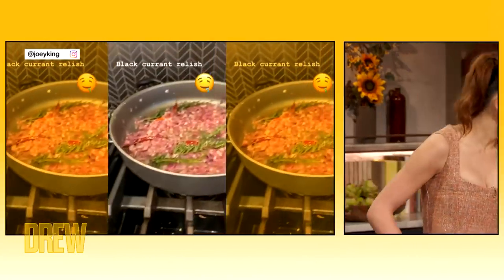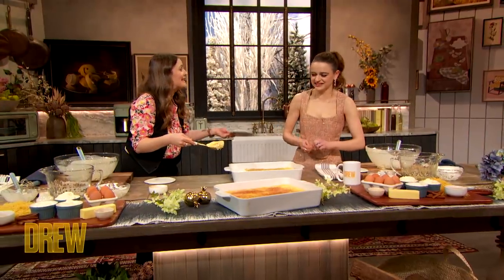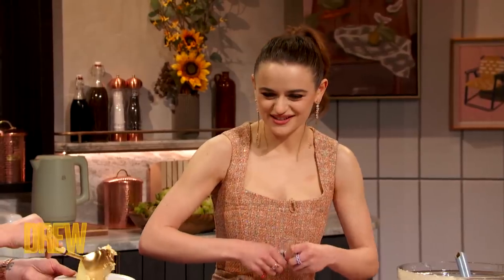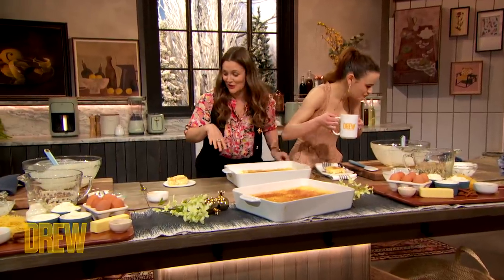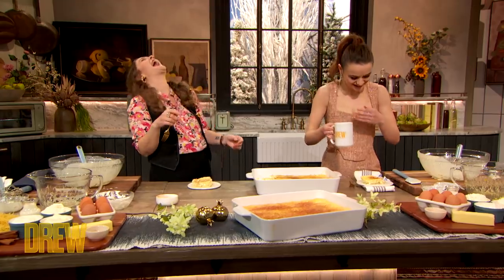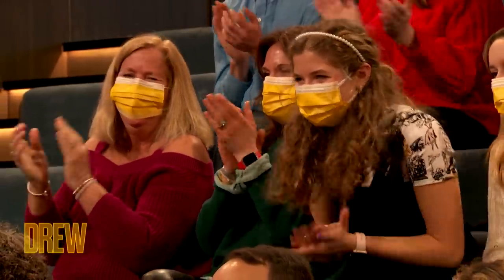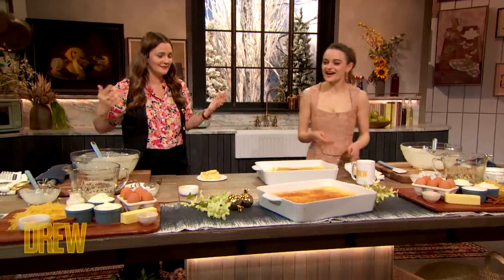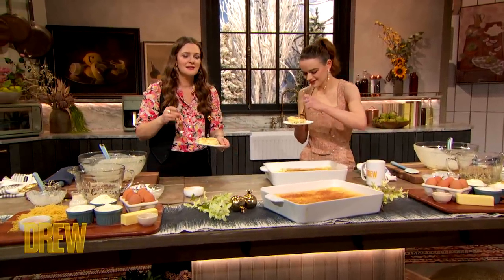And I'm gonna take my dairy pill. Oh yeah. Now we've turned into a couple of old ladies — I'm like, take your pills, honey. Where's our knitting needles? There's your water, darling, before we eat the kugel. People are like, huh.